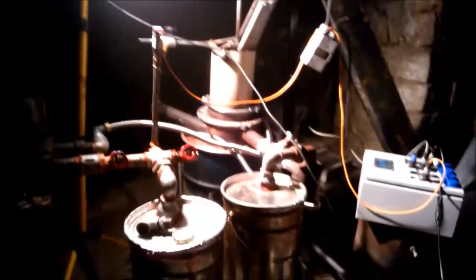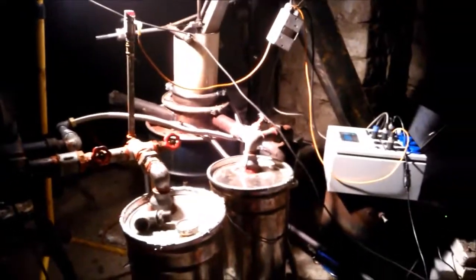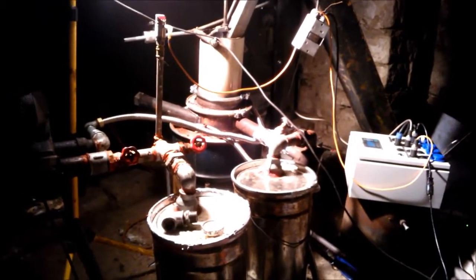A few hours now on gas with the Piro Touch Compactor.